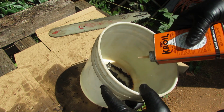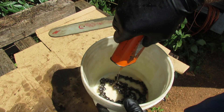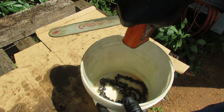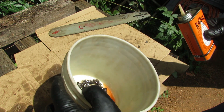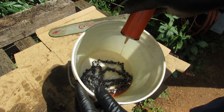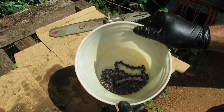We're going to use this Kano Kroil - it says it loosens frozen metal parts and we're going to test that. We're just going to dump some on there, put some on the rest of the chain. I'll come out periodically - I'm going to let it soak for a few days probably before I get back to it. I'll just have the bucket tilted up on edge like that and see if I can get those parts to loosen up.